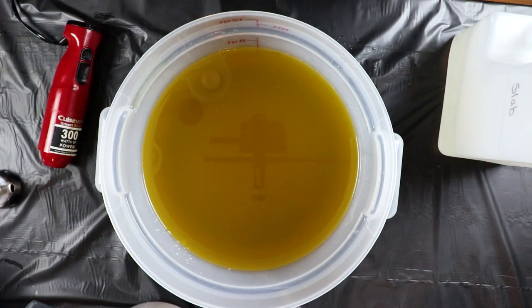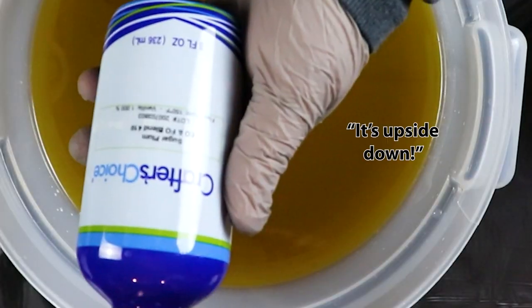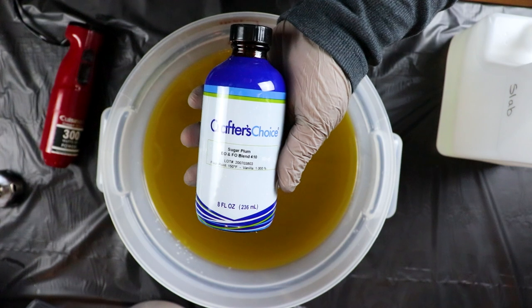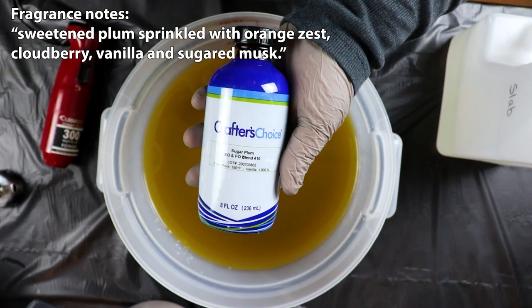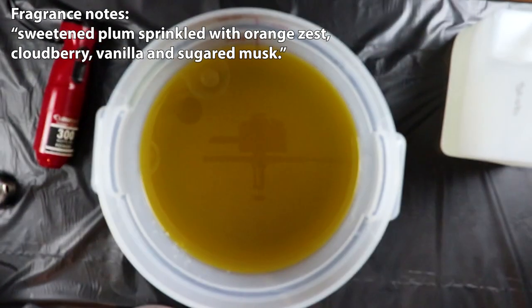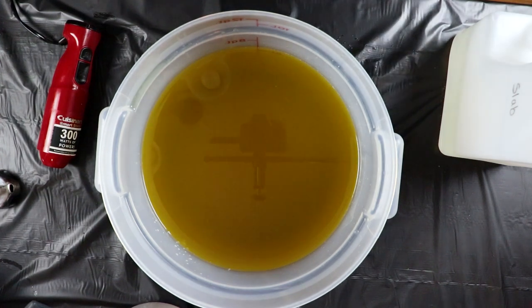The fragrance we used in the original one — we are no longer using that supplier, so we got a replacement. It is Sugar Plum, and it's an essential oil and fragrance oil blend. It smells fantastic, it's really really close to the fragrance we used last year, so I'm happy with it. So let's get to blending.